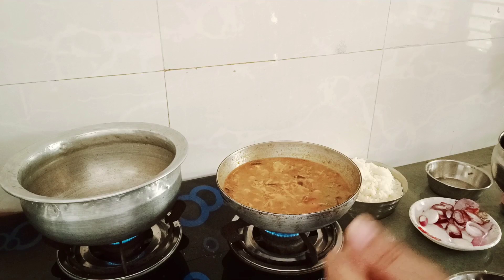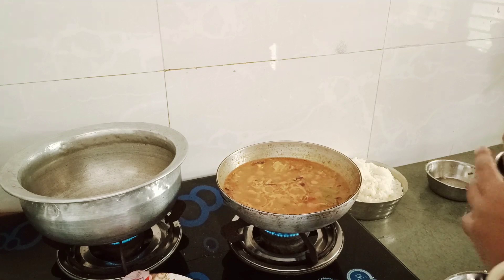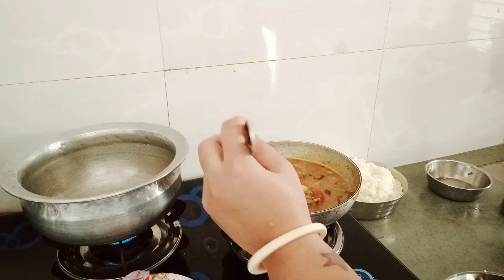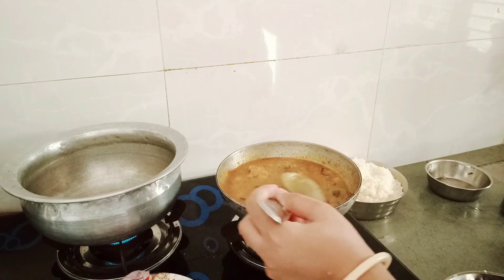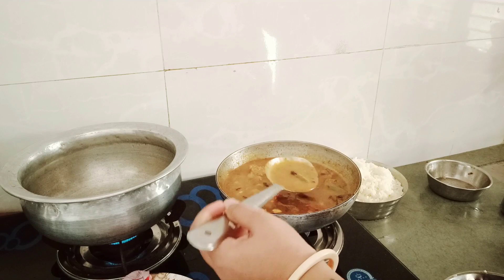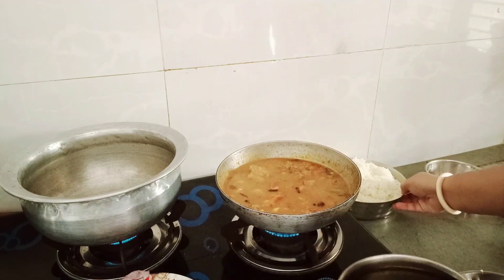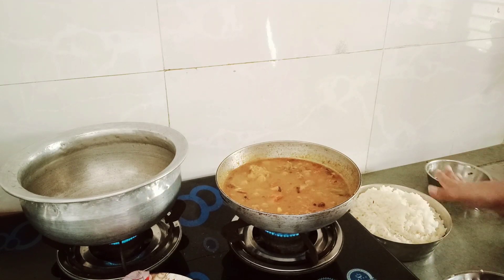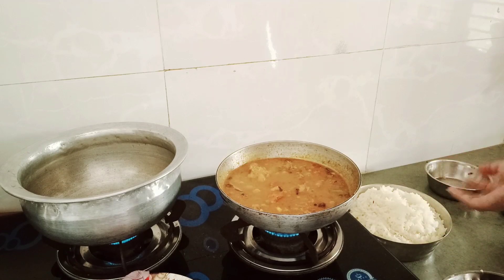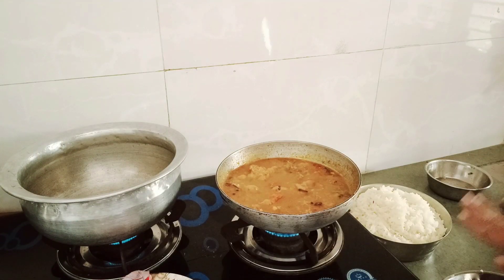We have to fry the onion on the side. I am going to fry it here. This is how thick it is, I am going to fry it a little bit. Then we will do the layering. If you have a fruit color, you can also use it, but I will not use the fruit color. I will make a biryani in white rice.